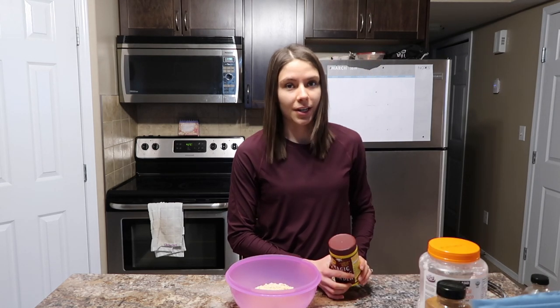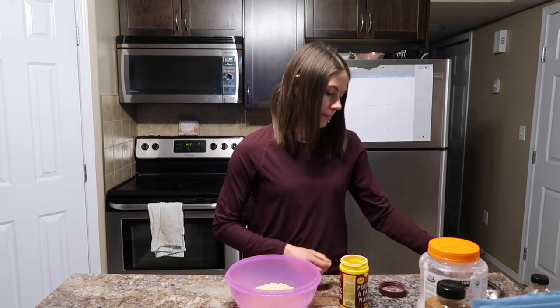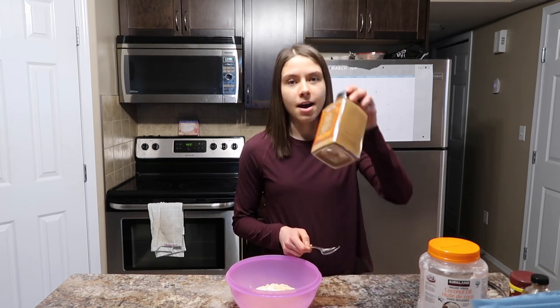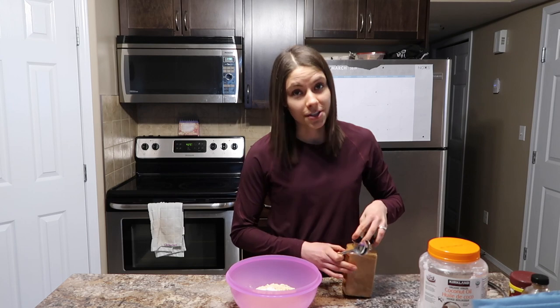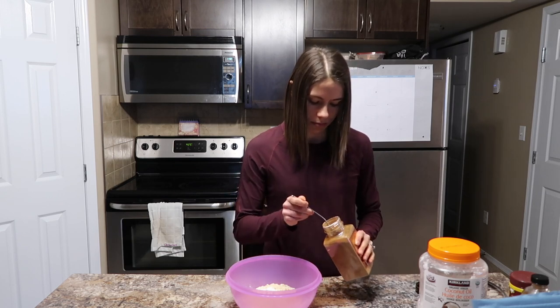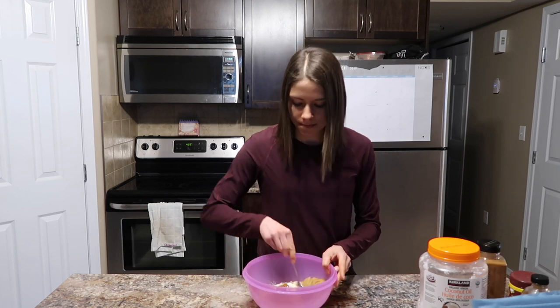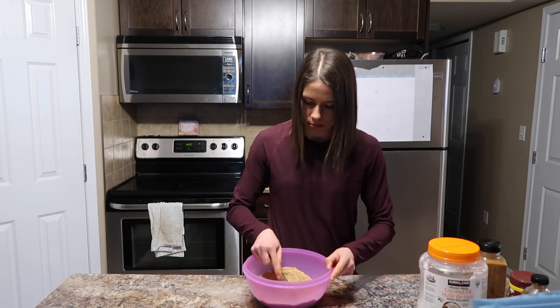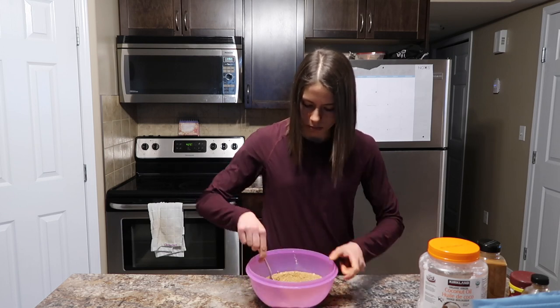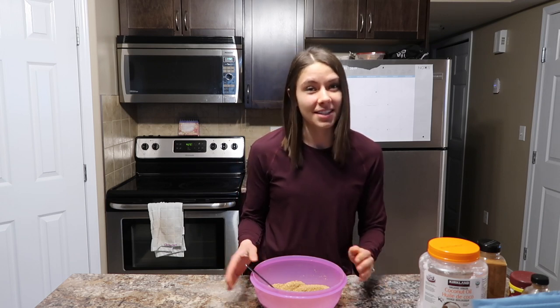The next step in our dry ingredients is baking powder — I'm going to add one tablespoon. Then I have cinnamon, also from Costco, and I'm going to add half a tablespoon of that. Then I'm just going to stir my dry ingredients. It is usually quite the process because with the almond flour it is often a little bit chunky, so you're trying to break it down.